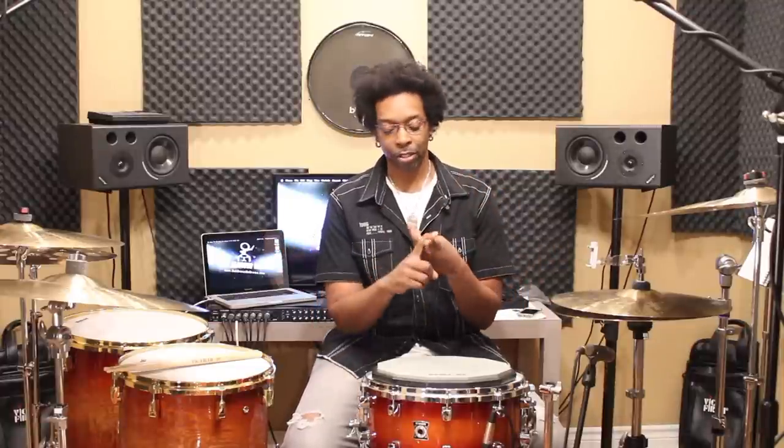Everything that we play on the drums involves just playing singles and doubles. Some of you may have heard me say it before: if you only know three rudiments — single stroke, double stroke, and a single paradiddle — if those are the only three that you ever learn, those three will carry you through your entire career. You've got to be able to play a strong single, a strong double, and a strong combination of the two.